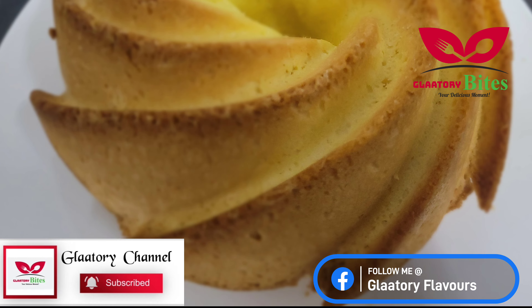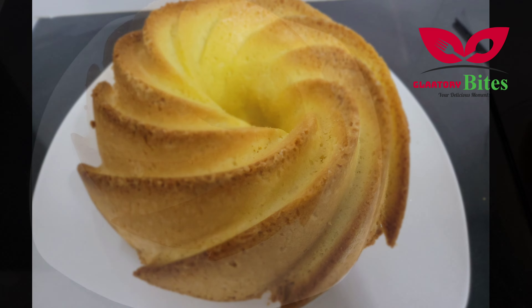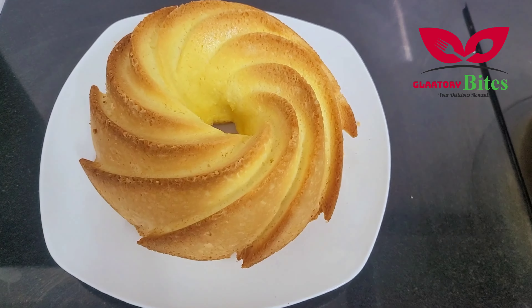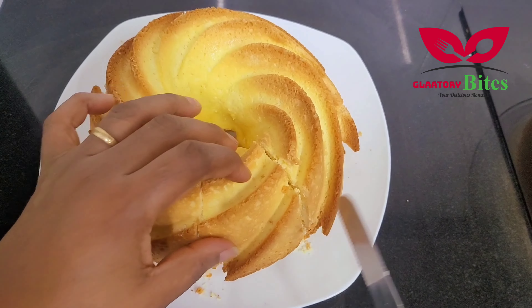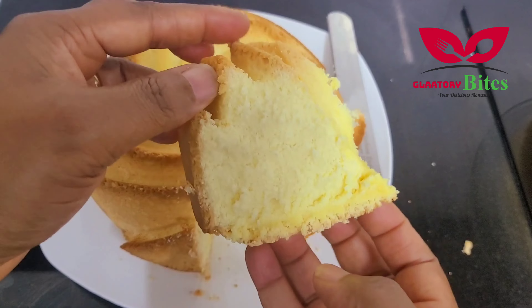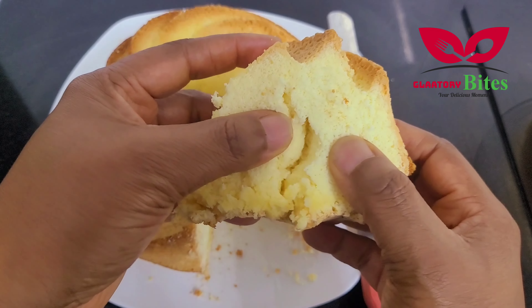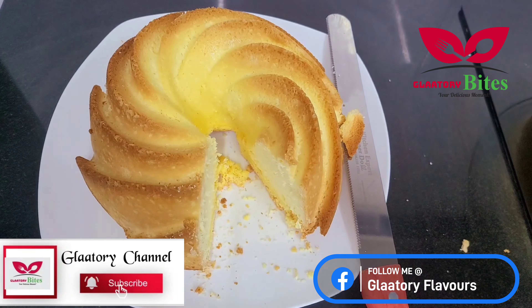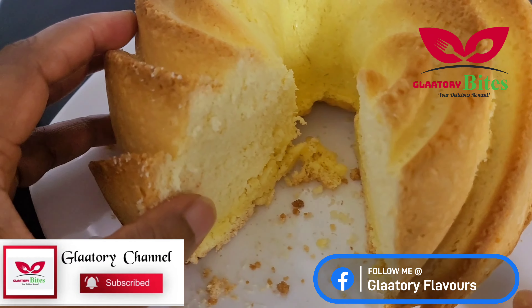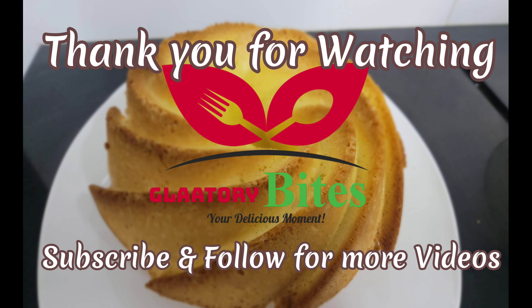If today is your first time seeing my video, you are highly welcome — thank you for coming by. Please remember to subscribe and follow my page at Glattori Flavor on Facebook. See how fluffy and spongy it is! Remember to like, love, comment, and share. Thank you so much for watching, and hope to see you again on my next video — bye!